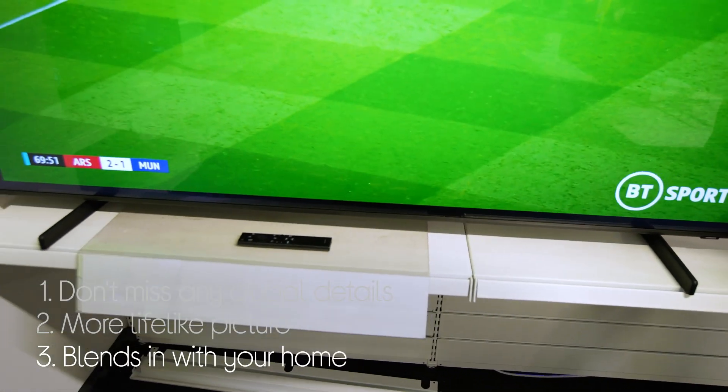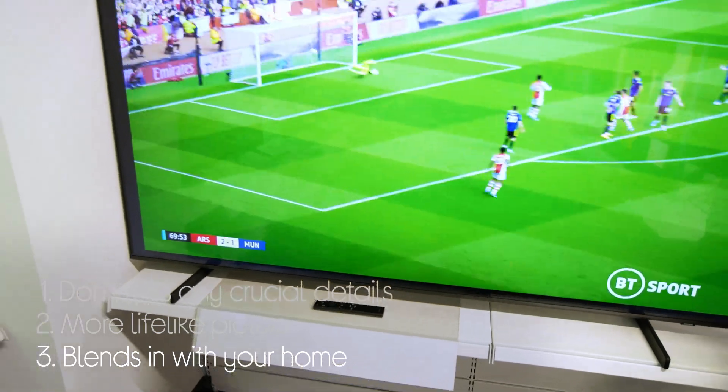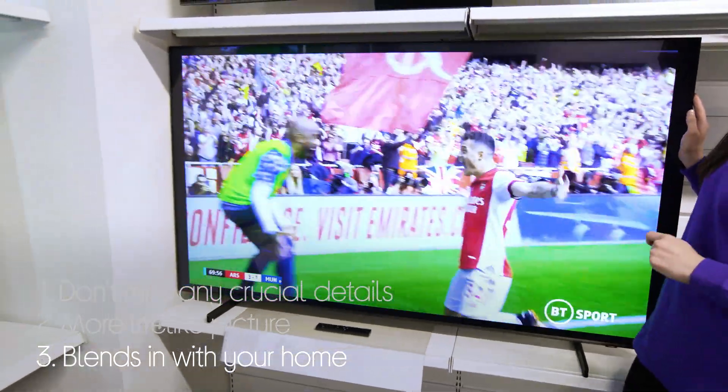Plus it blends in really neatly with your home with its stunningly thin design and clean back that makes it look good from any angle.